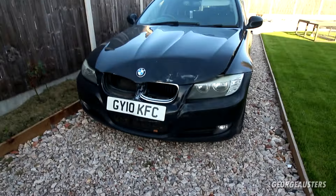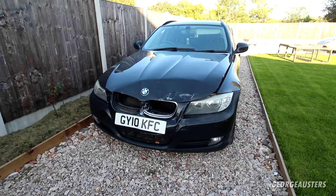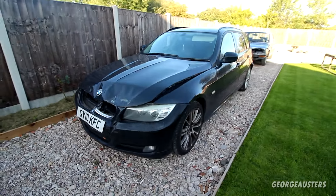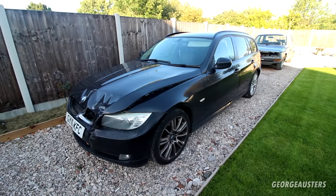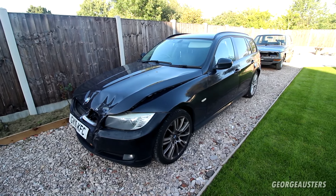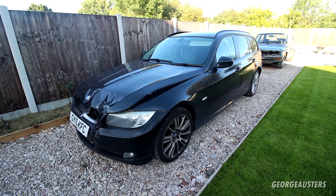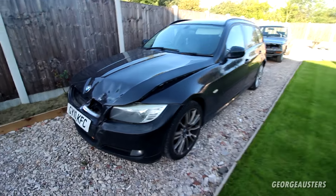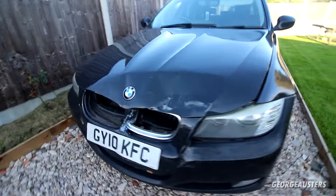Without further ado, I'm going to show you the car and explain exactly what happened. Here she is — project KFC, the BMW E91 318d. This thing was already a cat S write-off, so it's definitely going to be another write-off after this. I think we'll start at the front.